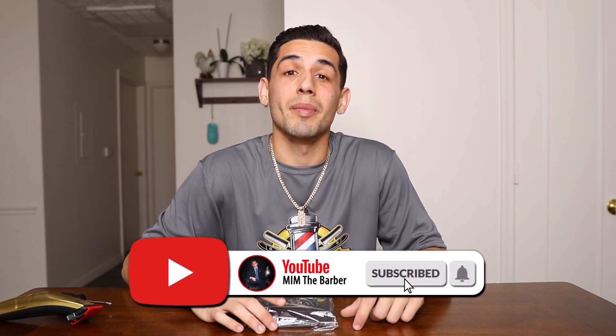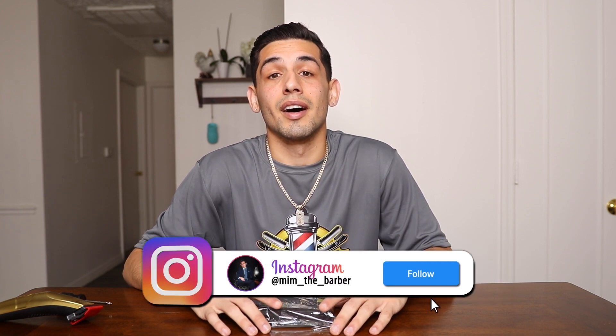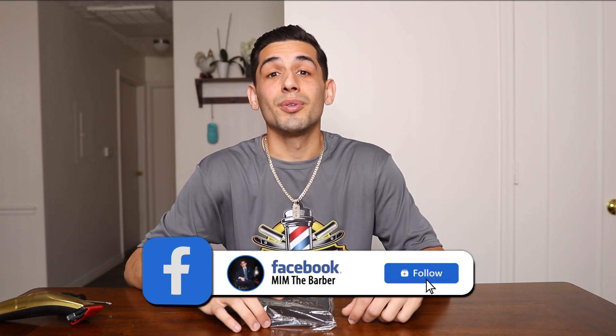Luckily, my birthday was a couple weeks ago and my mom got it for me, so I didn't even have to pay for it, which is great. But before we get started, if you can please subscribe to my YouTube channel — I have a lot of good videos coming. If you want to follow me on my other social media, all the links will be down below in the description. And without further ado, let's get started.